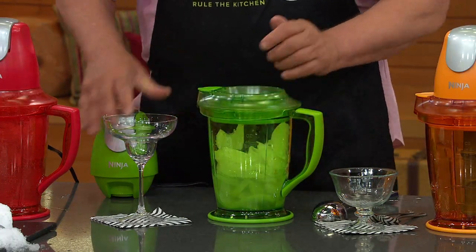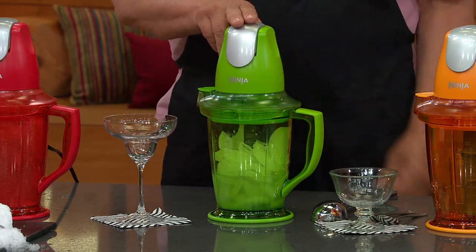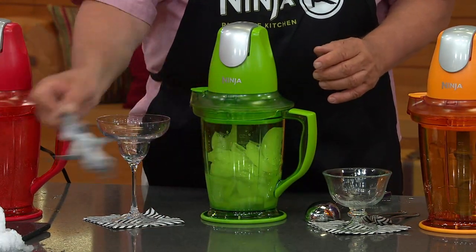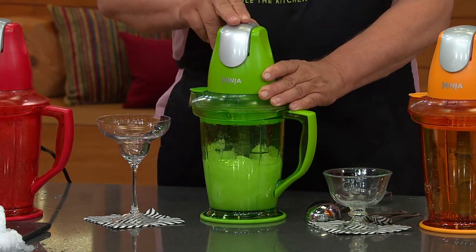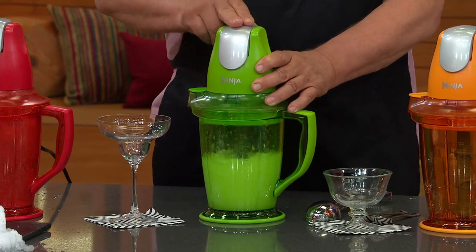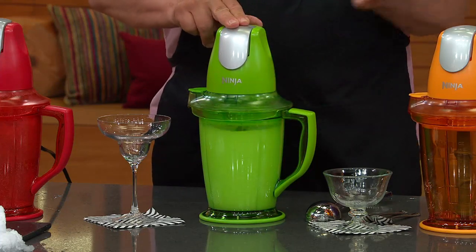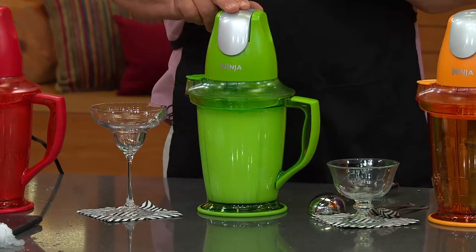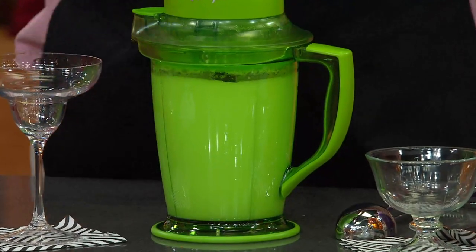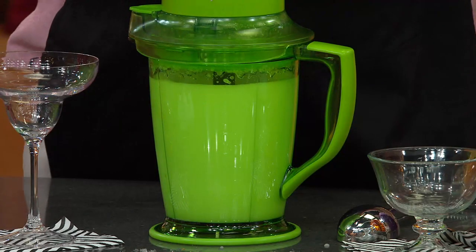Again, we're going to use the same method — this is all you do. Everything we do here tonight, we're going to use this two-finger method where we let those blades — remember the blades are all the way up to the top of that ice — we're going to just watch that pop up. Let it settle, pop it up, let it settle, pop it up, let it settle. As soon as you hear that there's no big pieces of ice running around in there, just hold it down and let it run until it's as smooth as you want it. The longer you let it run, the finer the snow, the finer the texture you'll get out of that margarita.